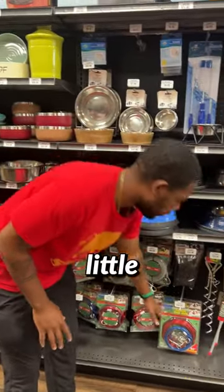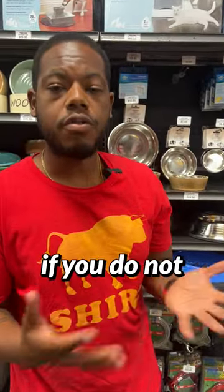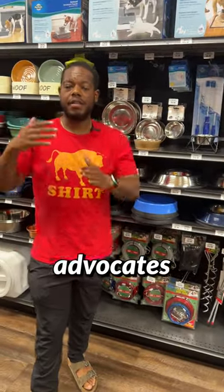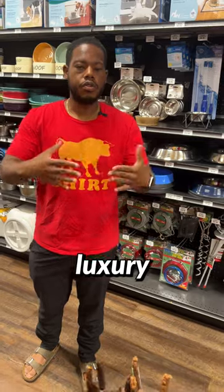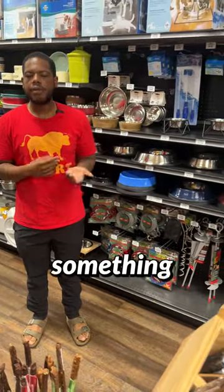We have the aerial dog run, which is a little bit more expensive but provides a lot more security if you do not have a fenced-in yard and you want to have your dog out there unsupervised. I'm a big trainer that advocates for supervision, and if you like to have your dog out free but do not have the luxury of a fenced-in area, the aerial dog run can be something for you.